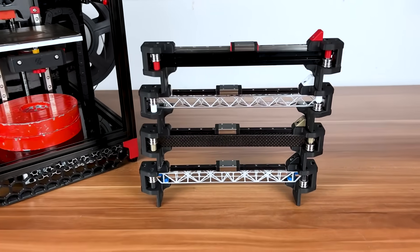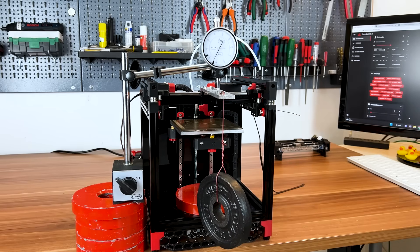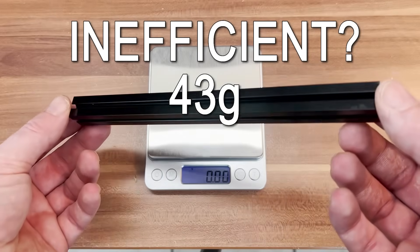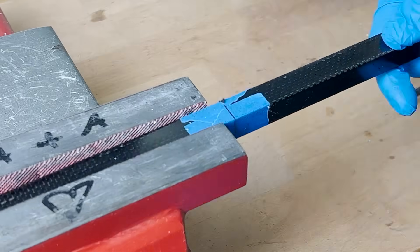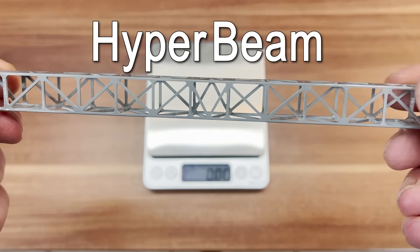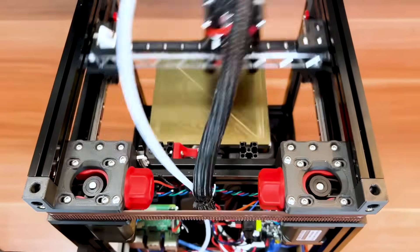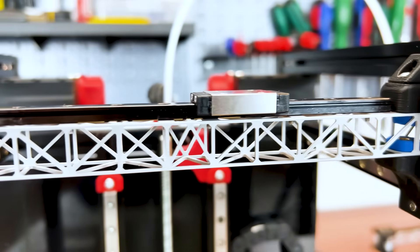Lightweight X-beams are meant to be a common measure in order to boost the performance and print quality of 3D printers. With Voron Zero in mind, I ran a bunch of tests on a regular 15x15 extrusion, on a well-known ultra-lightweight aluminum beam, and on my own takes. I made and tested a carbon fiber version and a hyper-lightweight CNC machined aluminum beam at 8 grams. In this video, we elaborate why most of you don't really need this, but why you would want it anyways.